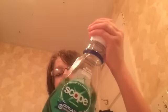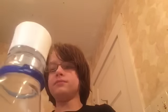Finally, you need mouthwash. First of all, we're going to take the toothpaste and put it on the toothbrush.